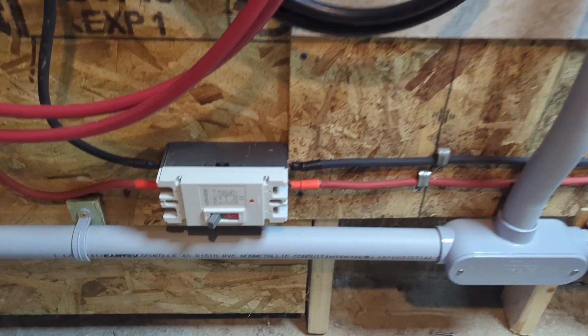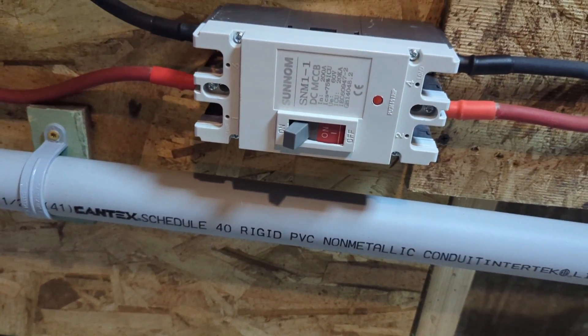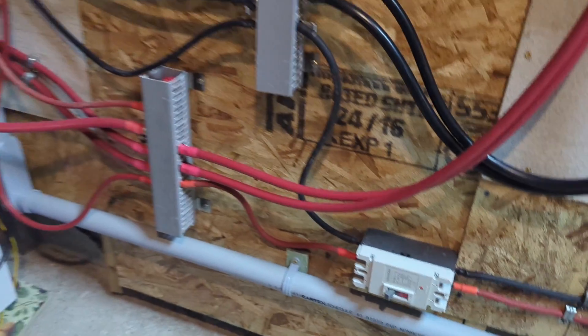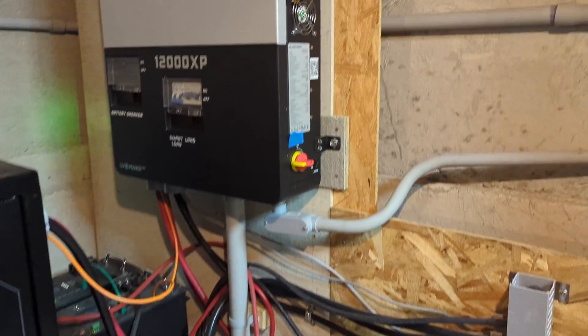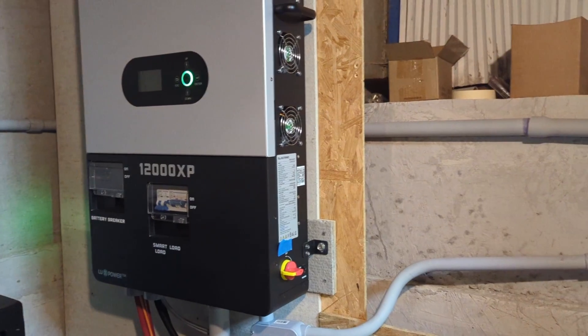Besides that, it's really easy to add a DC breaker, but it is an extra cost. If you liked this video, you might also enjoy the recommended videos. Thank you for watching. I hope you enjoy. See you in the next video.